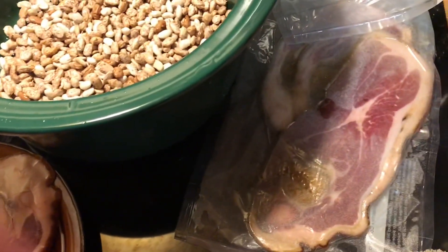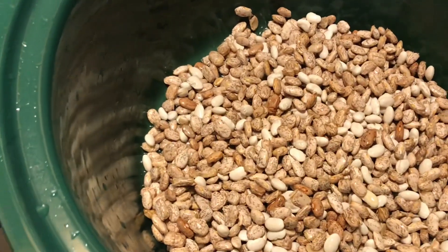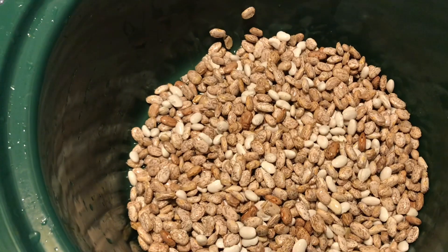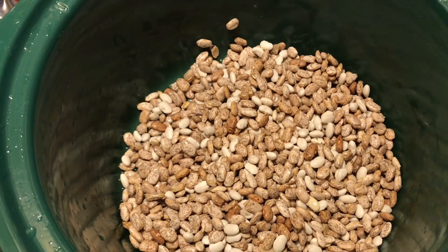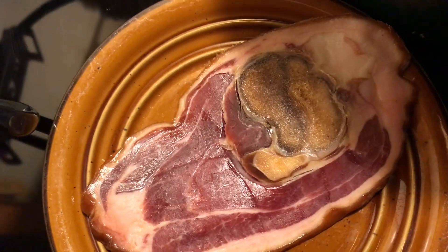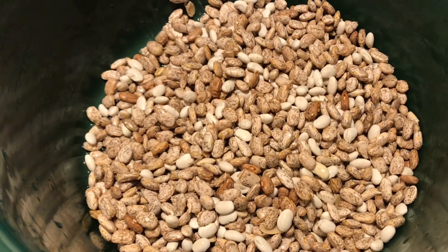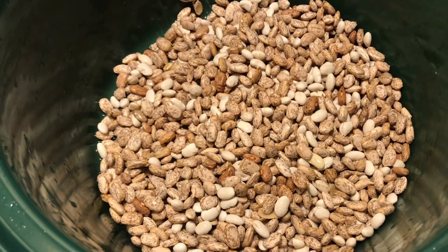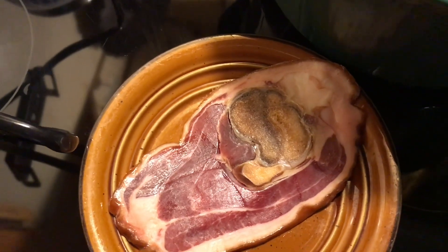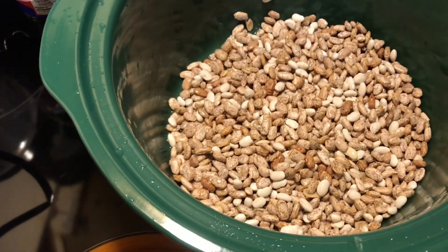Okay boys and girls, Catfish Terry's pulling another rabbit out of the hat today. Pinto beans — yeah, just pinto beans, cooked pinto beans. Big deal for Catfish Terry, because we're having ham and beans, country ham and pinto beans. You're gonna have some of the best pinto beans, just like going to Cracker Barrel — a bowl of beans and cornbread. If you ain't had ham and beans, you ain't been living. Let's get started, boys and girls.